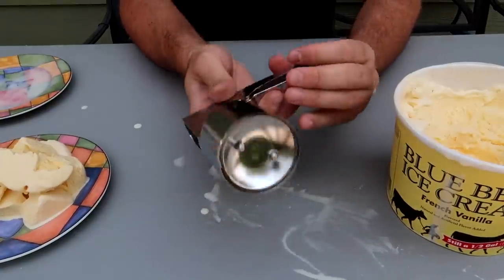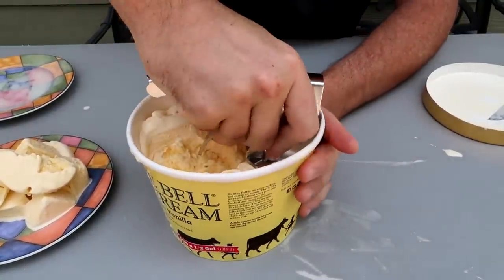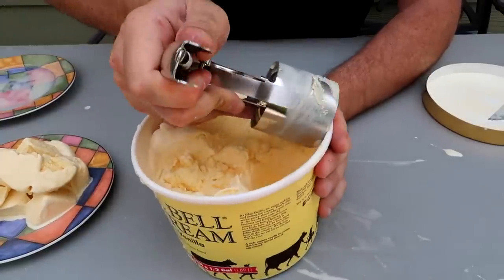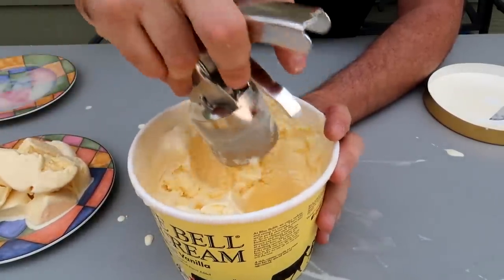There is another really weird ice scoop over here — super cool. Grab ice cream, doesn't have to be perfect, and just push it in. And if it's not full enough or too much, you can just scrape it on the side. And you can just push it multiple times till it's full.